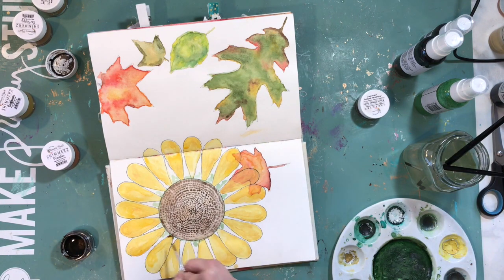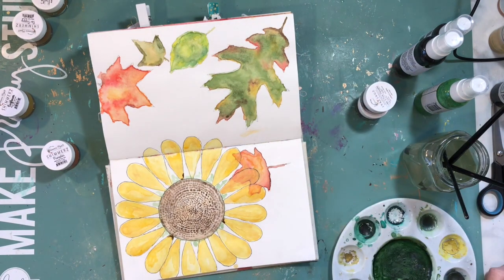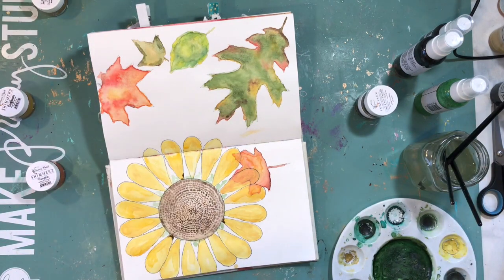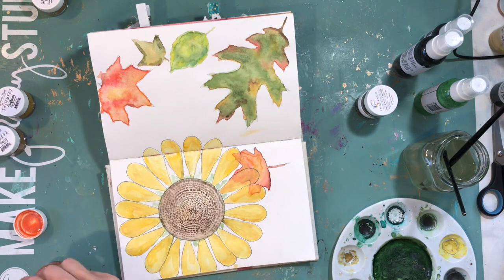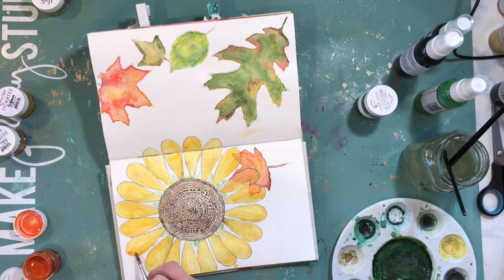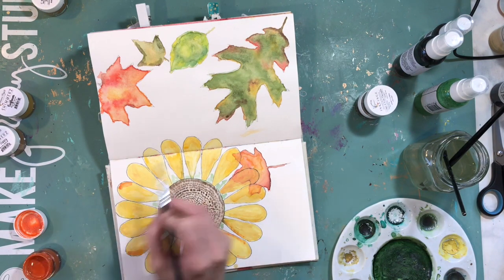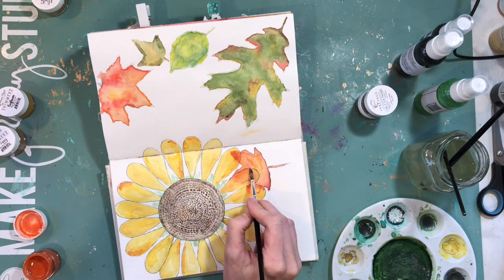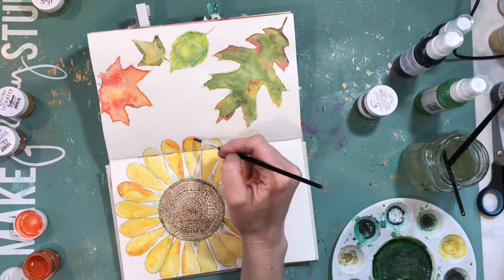It was just really fun to do this — a fun way to bring in September and the fall time. Because those leaves were already done, I really love how those bottom two petals go right into that leaf, so the colors kind of mixed in with the orange colors. Here I'm adding a little bit of the Shimmer Pots — just a little bit more color.